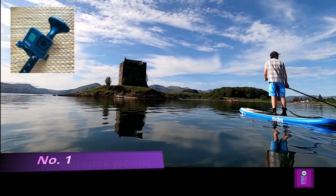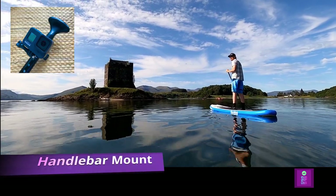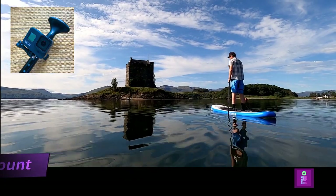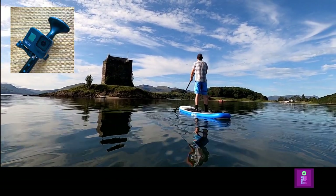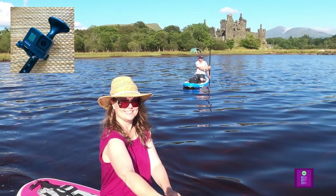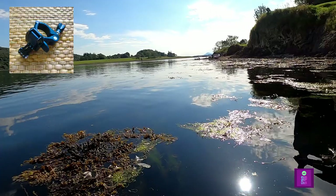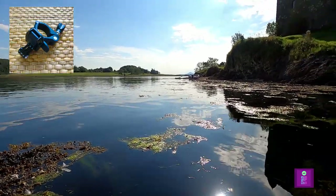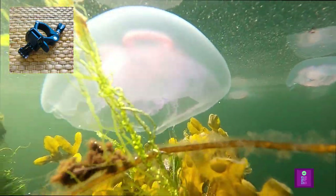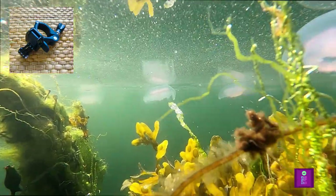And our number one favourite GoPro attachment is — you may have already guessed it — the paddle handle mount. We have found this mount to be the most versatile mount for stand up paddle boarding. It allows you to use your paddle as a great selfie stick, stabilise the GoPro against your board for smoother filming, and take underwater shots without changing attachments, and lots more. For more information on this mount, see our video '5 reasons to get a paddle mount for your GoPro.'